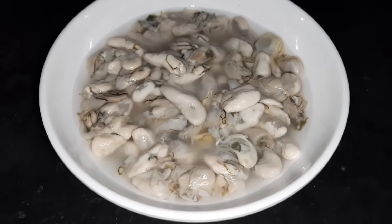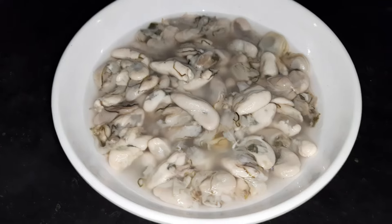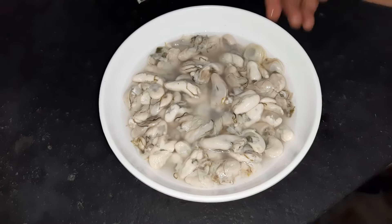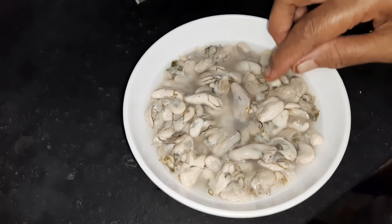We are going to make this recipe for today's channel. I have a recipe for the rice. I have a lot of rice.